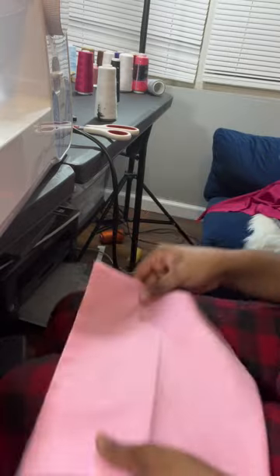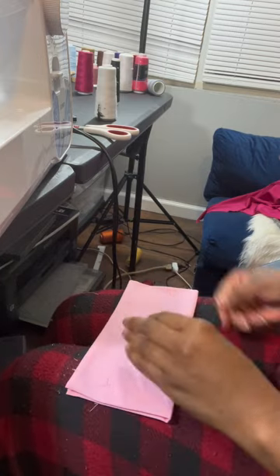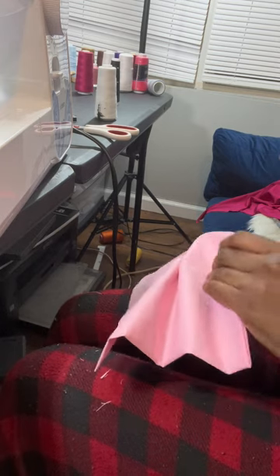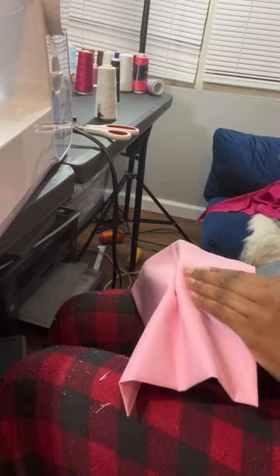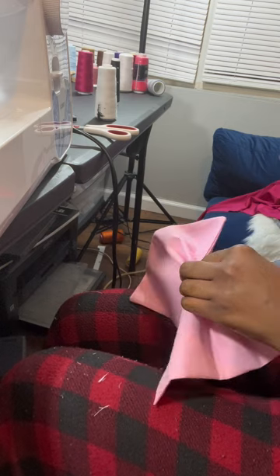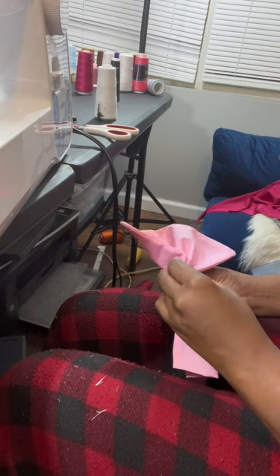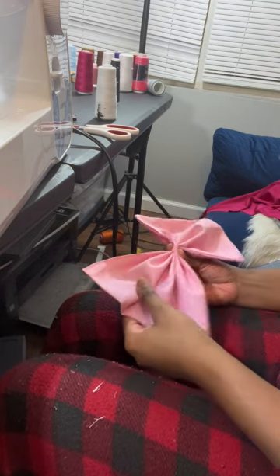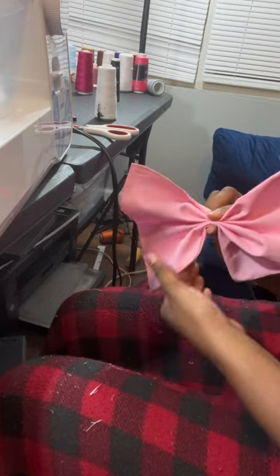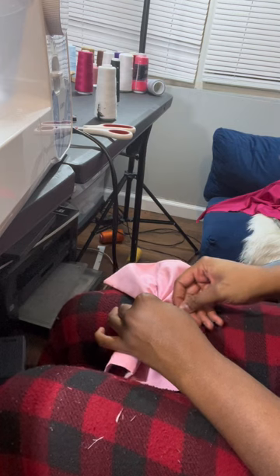So after I sewed that closed, what I'm gonna do is fold that in half so that I can find the center. And then I'm just gonna do this weird type of fold — I really don't know how to explain it, but fold up, fold down. Basically like I'm scrunching it up. So it'll look like that. I'm just gonna stick a pin in it for now.